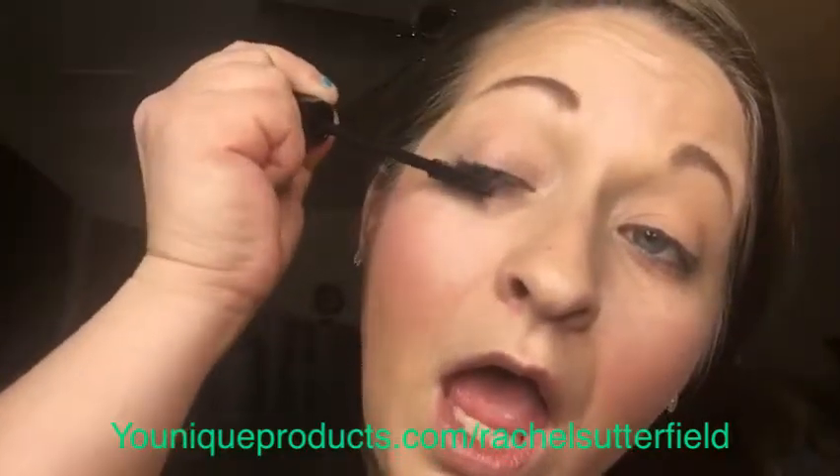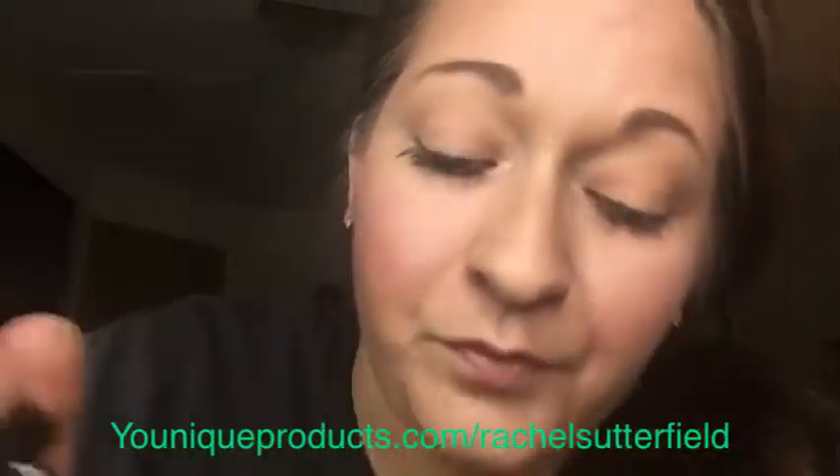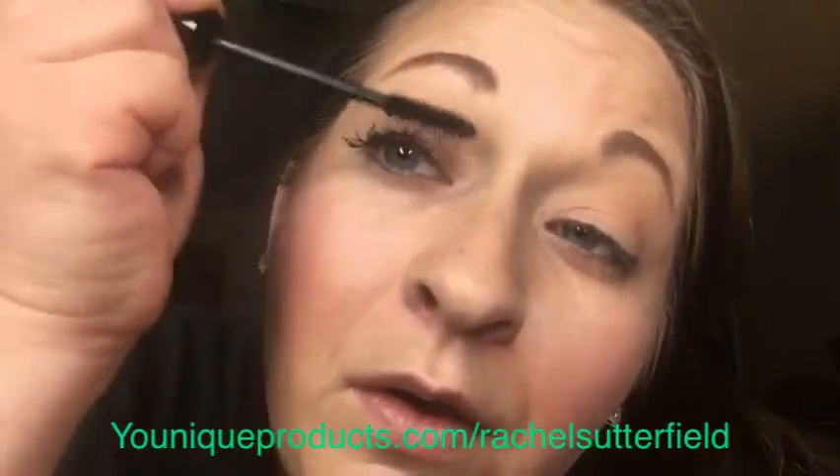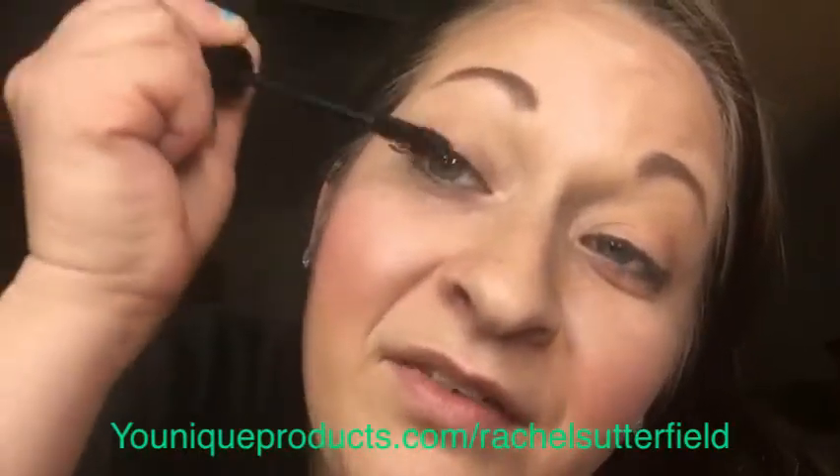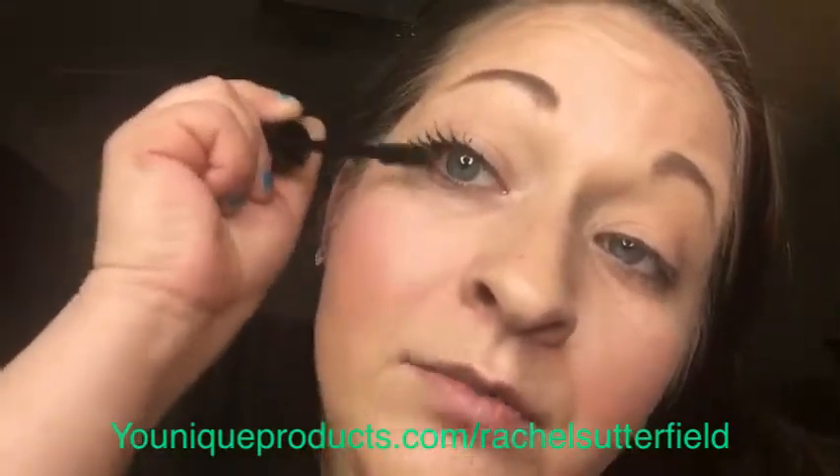Here we go with coat two. I hear the dogs barking, sorry — I thought they were getting in a fight. I forgot to put them in the garage. I'm just blending this on there good.